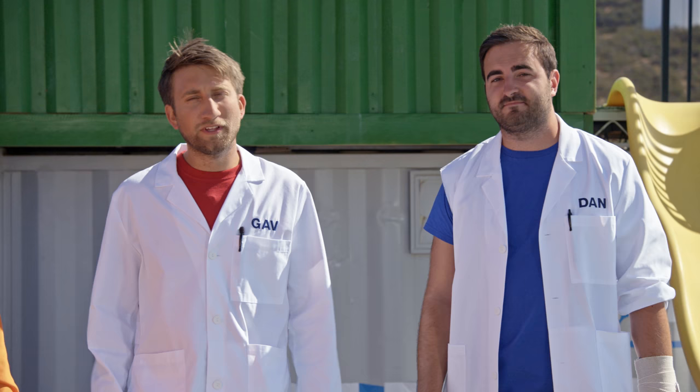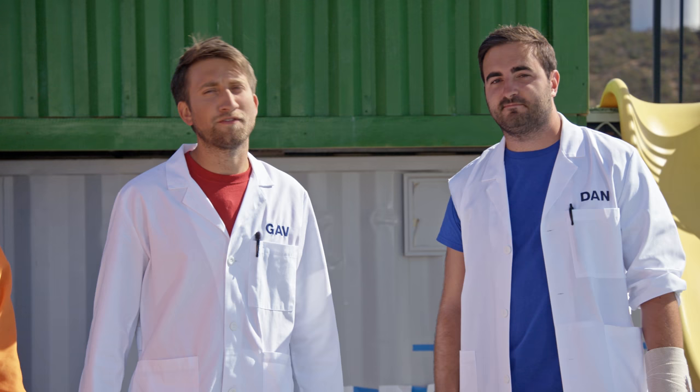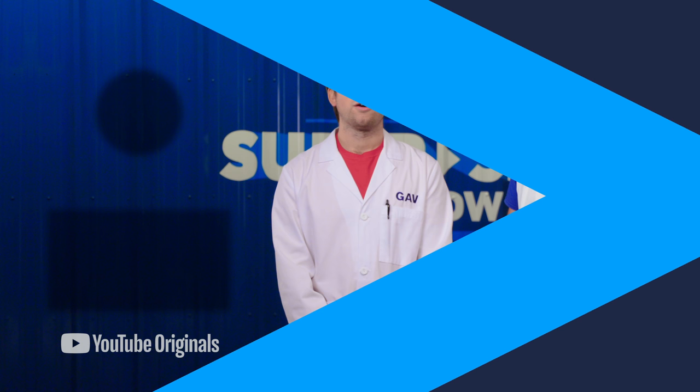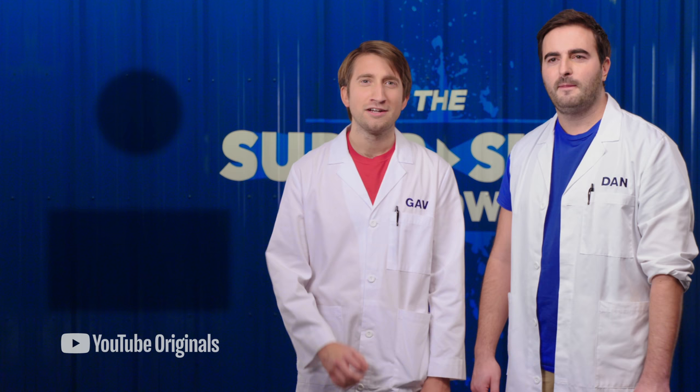Hopefully you enjoyed that video. Feel free to subscribe to the Slo-Mo Guys and we'll see you in the next episode of The Super Slow Show. We usually upload once every three weeks, if that — maybe once a month. Why don't we try 16 a month? 16 times as much work. Make sure you subscribe if you don't want to miss it. That is a lot of work.